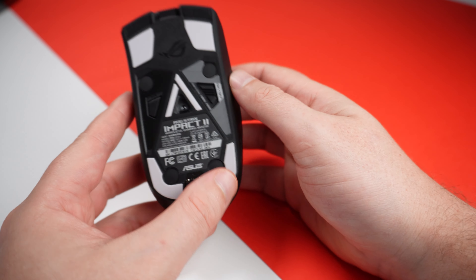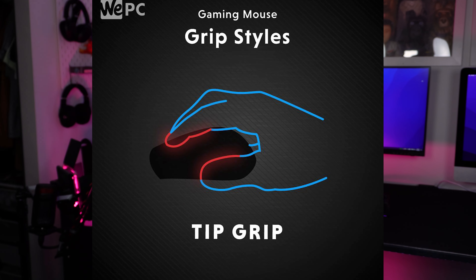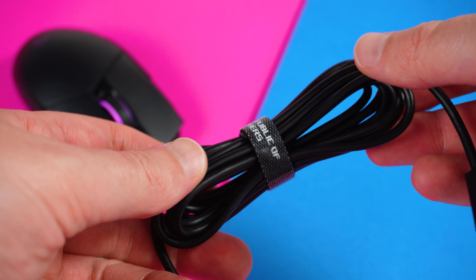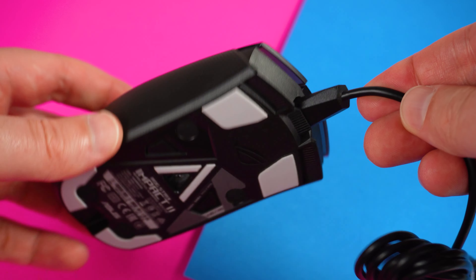Grip style — you can hold it three ways: palm, claw, or fingertip, depending on the size of your hand. I've been using a claw slash fingertip style. The ambidextrous design lets you hold the mouse however you want. The included cable is a two-meter rubber USB Type-C cable, and the mouse has USB-C connectivity, so if you lose the cable you can use any USB-C cable you already own to recharge it.